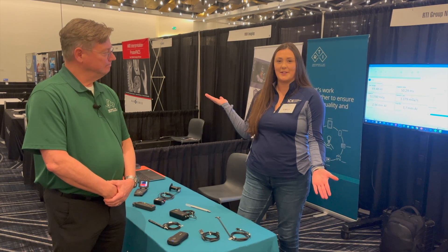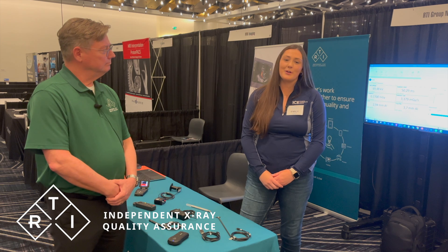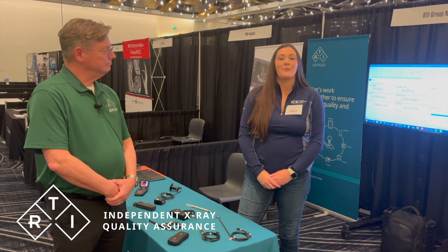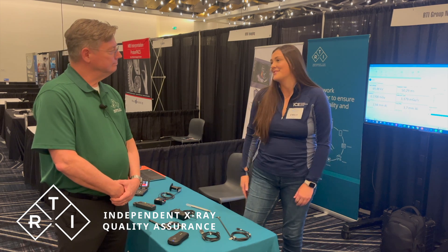Hi, my name is Emily. I'm here with Eric at our annual conference ICE. We appreciate our friends over at RTI. We appreciate your support of the HTM community with special trade-in programs and training. Why don't you go ahead and introduce yourself?